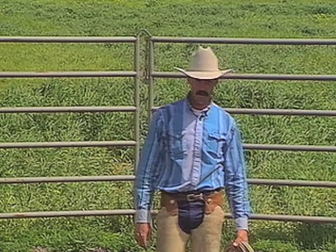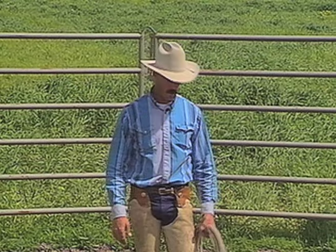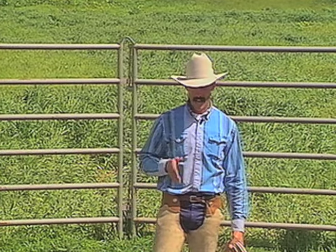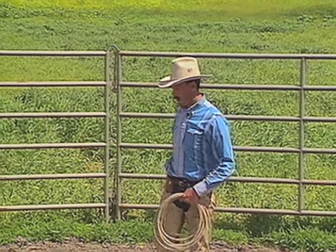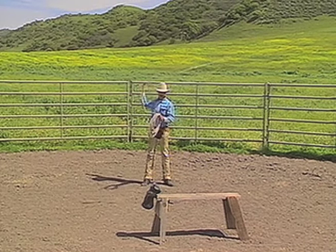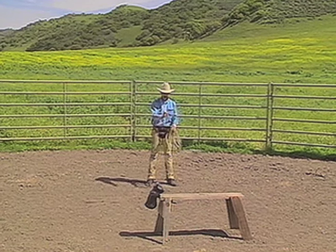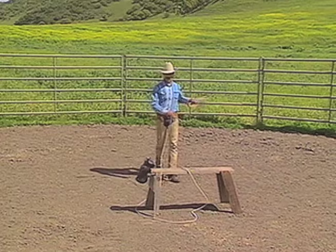There's another forward swing we'll get into later on horseback. There's also a shot called the Houlihan and a backhand shot — we'll get into those on the ground and on horseback too. I'm going to show you a sidearm swing head catch. The cattle would be going from left to right. You could be standing still or walking toward the cattle. Look right at the cattle's head when you pitch that shot. It should figure eight on the offside so the cattle don't run through the loop. Take your slack and go to the horn.